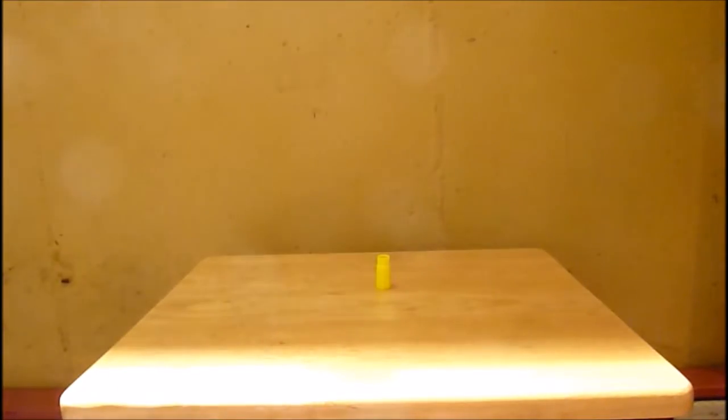So now let's go for real. I have the cap right there, and I'm going to go way, way far back and try to hit it.